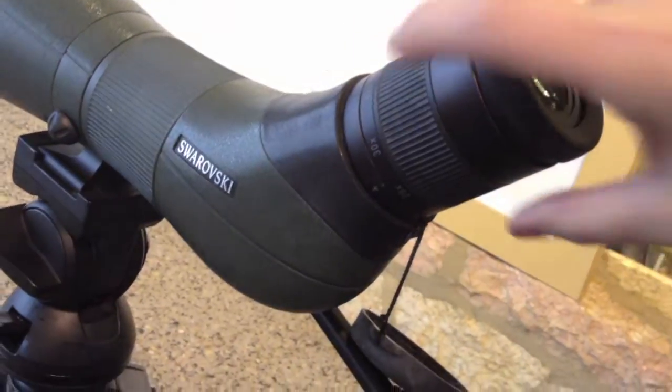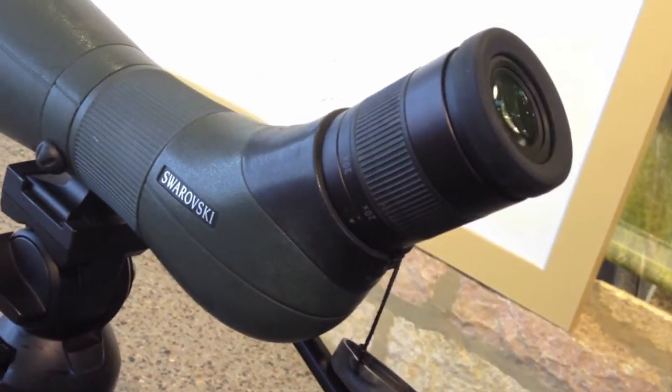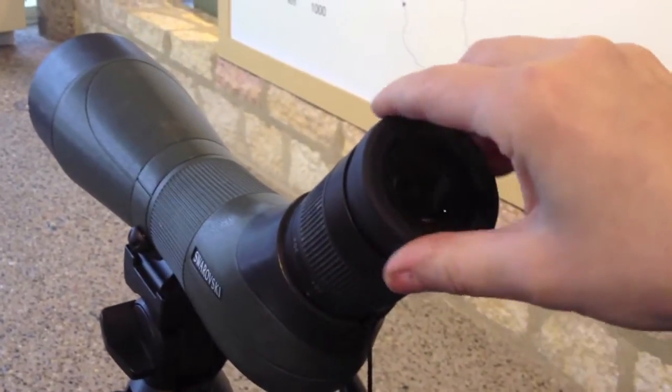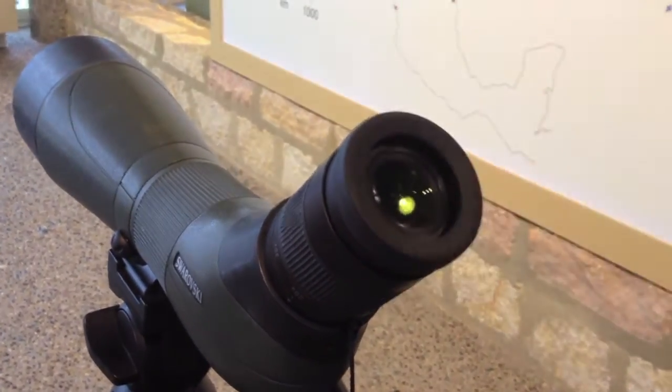Now I'm going to digiscope with the 20-60 zoom eyepiece on my Swarovski spotting scope. I'm just going to put the eye relief out just a little bit. I'm going to hand-hold my phone just so you can see the difference between the two lenses. Zooming in, I'm lowering onto that little point of light.